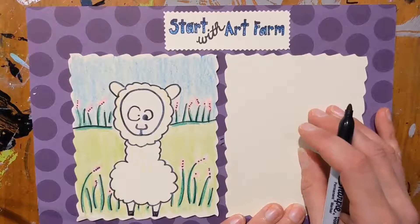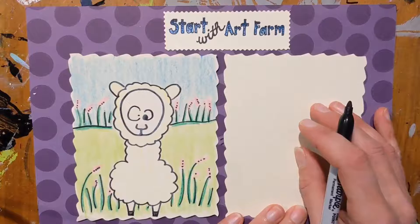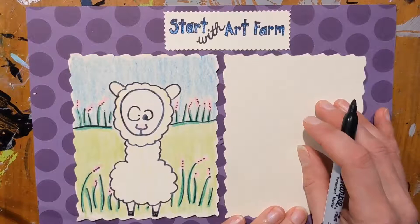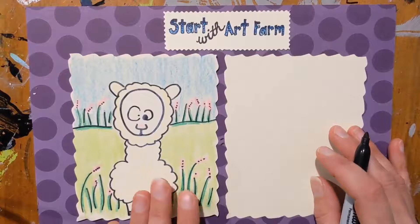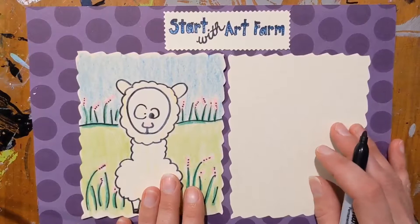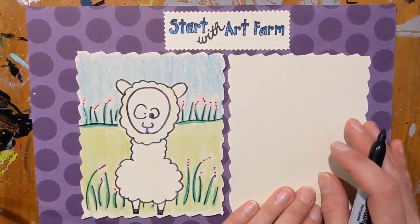In fact we're hoping to maybe next spring or summer add some alpacas to our farm. So that would be really exciting and I will definitely share that with you if that happens. But I think alpacas are really cool animals.